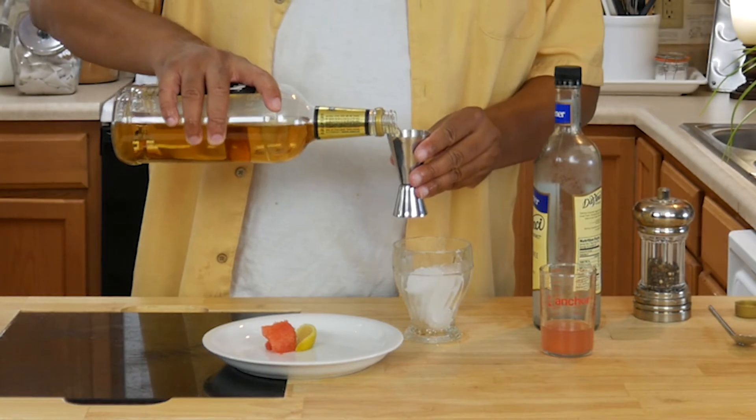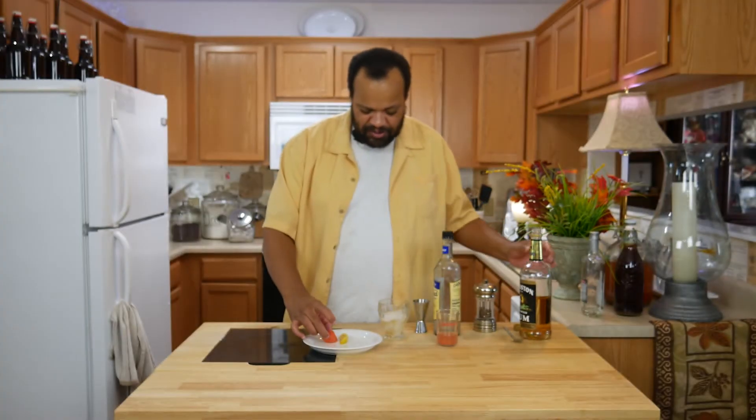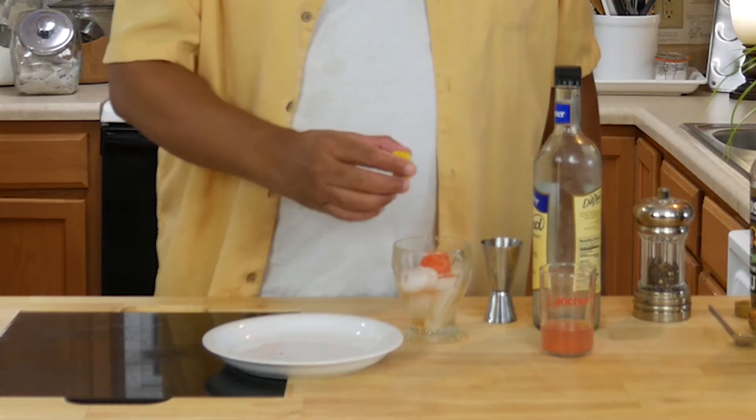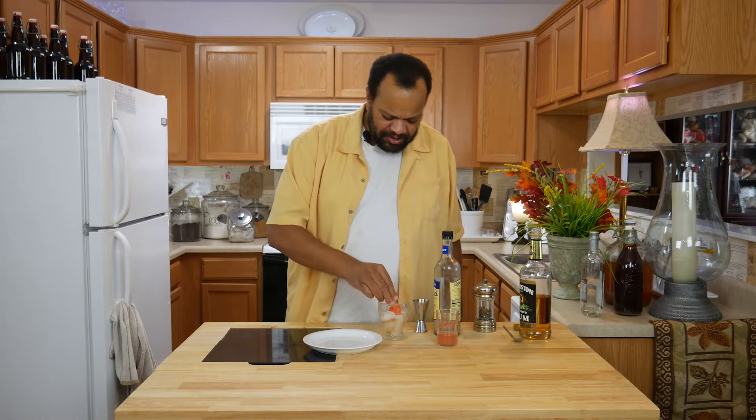We're going to start off with about two ounces of rum. Then I'm going to add a chunk of frozen watermelon, a wedge of lemon, and I'm going to squeeze the lemon juice in there.